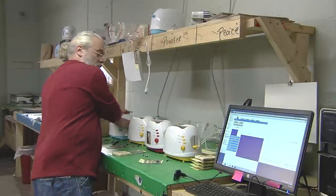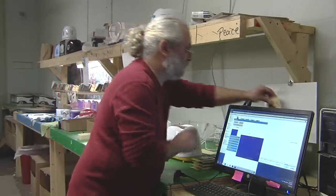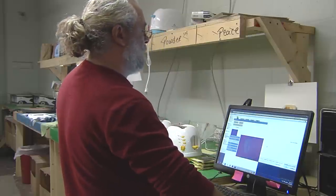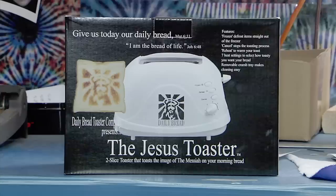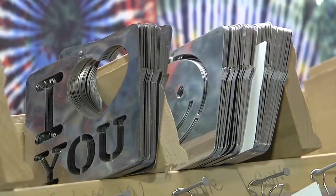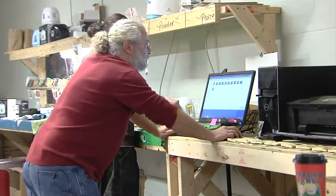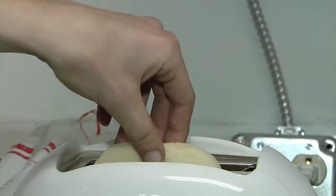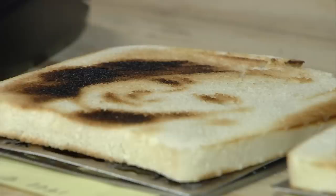I've always been searching for my pet rock. A few years ago, Dively started making stencils for toasters. Jesus was the first, but before long, Dively added Buddha, Obama, and 'I love you' into his repertoire. Now, for the low, low price of $64, not including shipping, Dively and his team of Toastmasters will put a face on your breakfast.